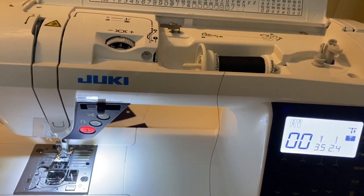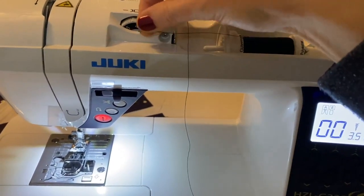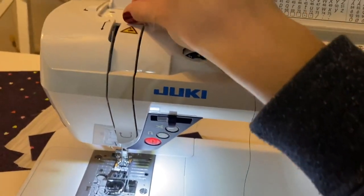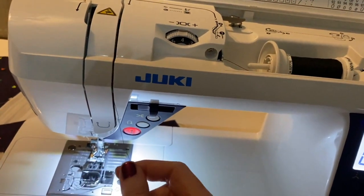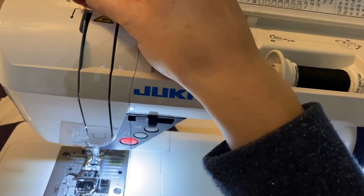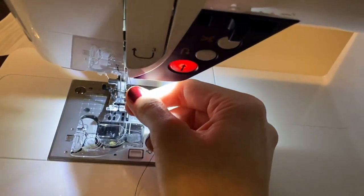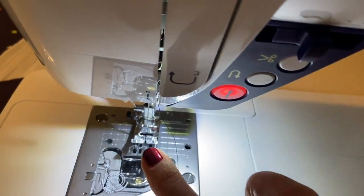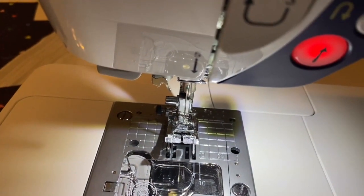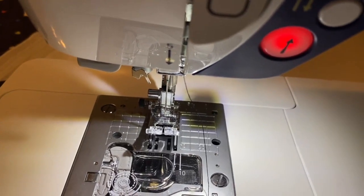Now we're ready to load our needle thread. Grab your thread, move it around number one, then around number two, all the way down to number three, back up and through the little gap at number four, then down to the needle. Here's where the clever bit is — you can loop it through the needle straight away, or you can use the automatic needle threader which I think is really cool — I'll show you that right now.